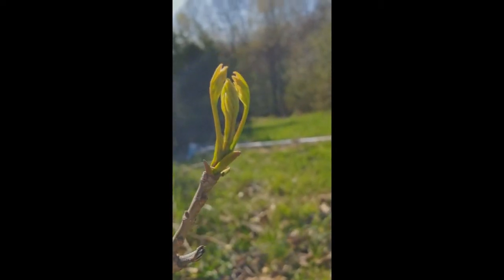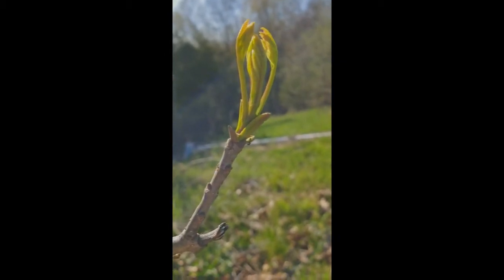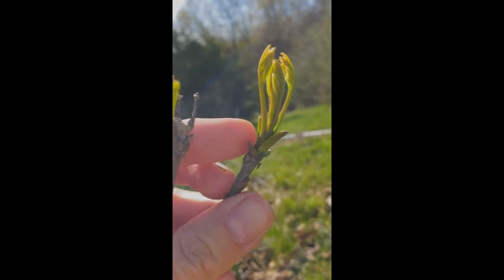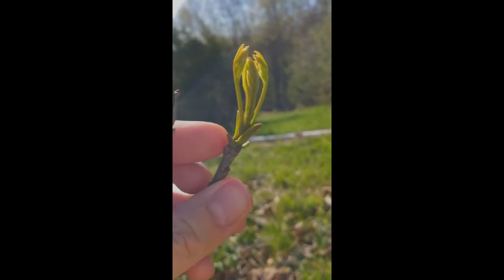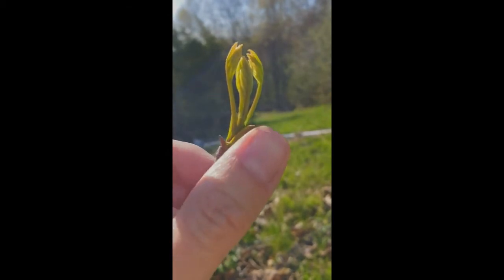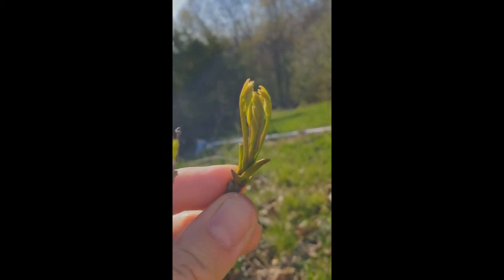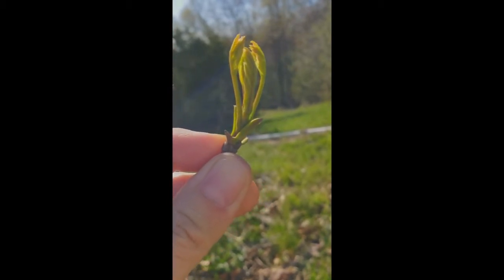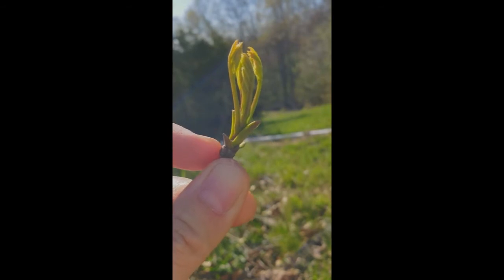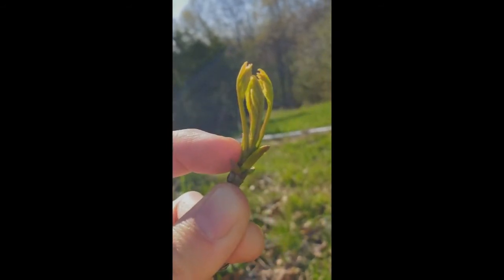This right here is an ash tree. Basically what you have here are the bud scales — the ones on the inside have gotten a little bit bigger. Eventually, as this grows, those will fall off, and that's what makes the bud scale scars. These were essentially leaf-like things that were attached and then fell off. This is actually the new twig that's growing out.